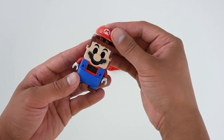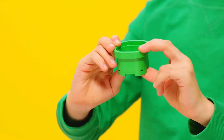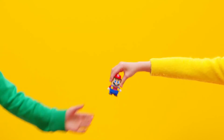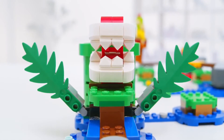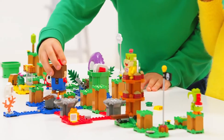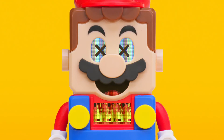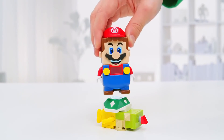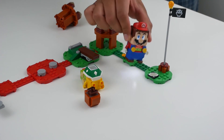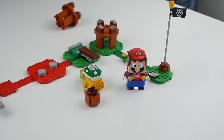I think LEGO and Super Mario just work perfectly. By far this is the coolest and certainly my favorite Mario toy. So if you're a Mario fan and you like building, definitely go ahead and grab this package. I can already tell you these things are going to be really popular this holiday season. Make sure you hit that like button and subscribe to the channel for all future content. If there's enough interest from my viewers in this type of content, I'll definitely pick up all the expansion packs and create more LEGO Super Mario content.